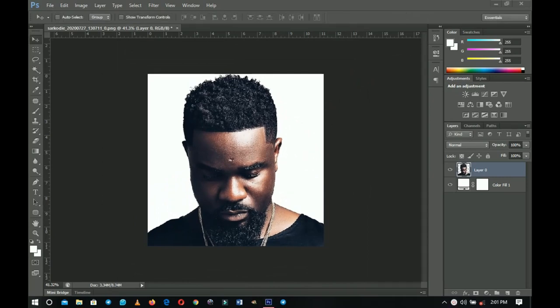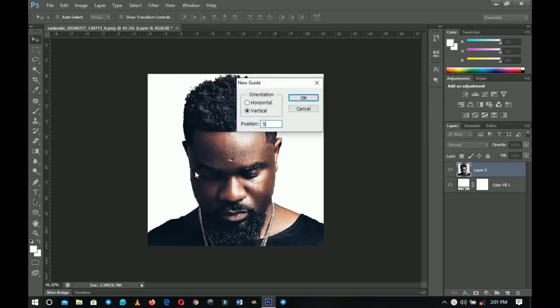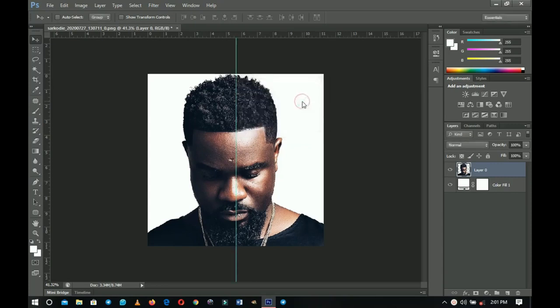The next thing we're going to do is split the image into two. To help us get a perfect split, we need a ruler. Go to View, then Guidelines, and type in 50 on the vertical side, then click OK. That should create a vertical line that splits the image into two equal parts.